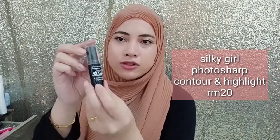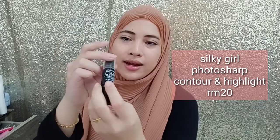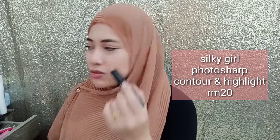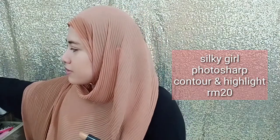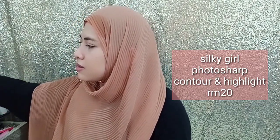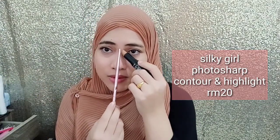And then for contour, I'm going to use this Silky Girl Photoshop Contour and Highlight in code 01 Light. So this is the contour — this is a TikTok technique. It is like this; I'm not sure if this works or not, but let's try.